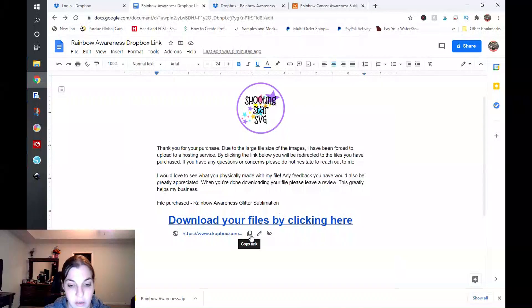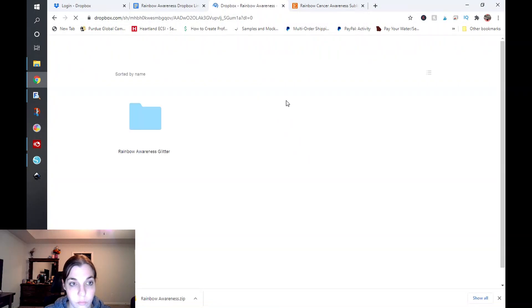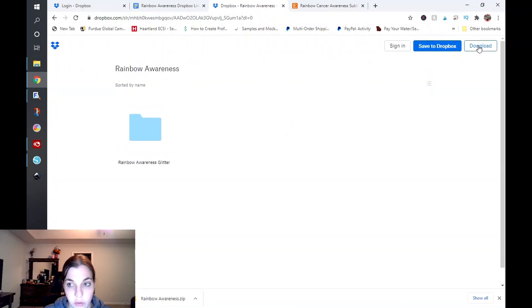It's pretty seamless when somebody goes ahead and clicks on this link — they will be directed to the file and can click on download. You may want to include instructions on how that works, since some people wouldn't know the download button is up in the top right corner. That will save you a little bit of customer service headache. You may also want to include something about how to unzip files, because it will download as a .zip file and not just a file folder through Dropbox.